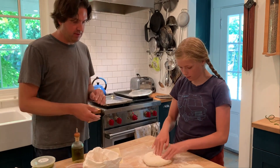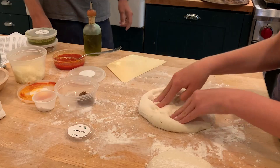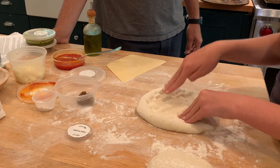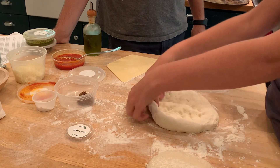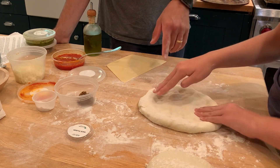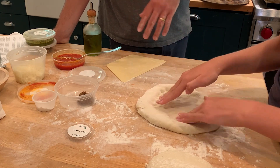Now you can start with your fingers — this is like the finger step. Just flip it over and a little more fingers like that. You can pay attention if there's an area that feels a little thicker and give it a little more attention, just trying to get it sort of evenly spread out.